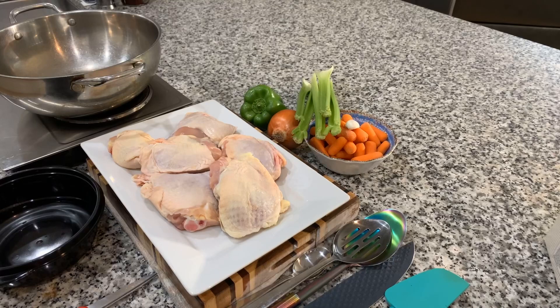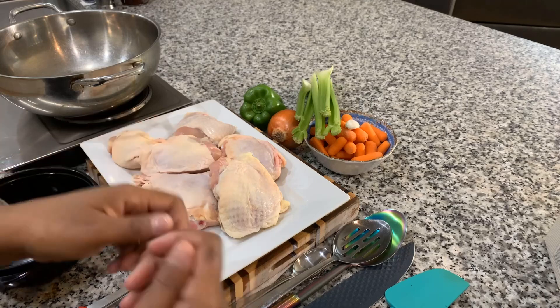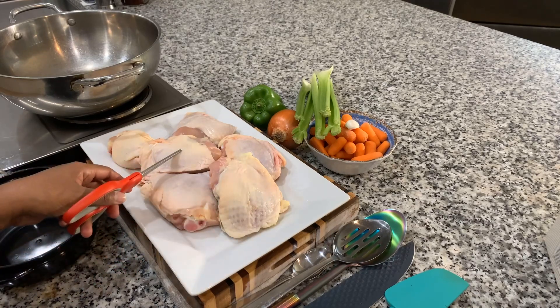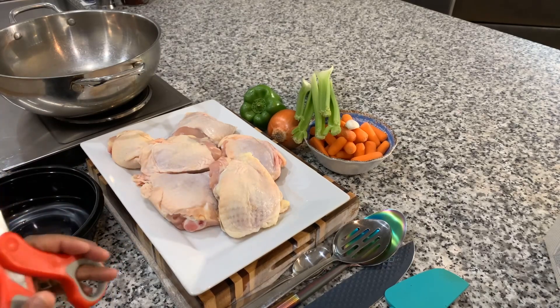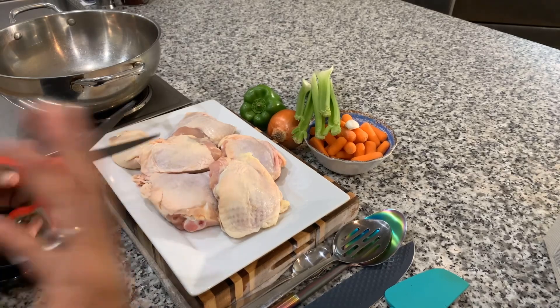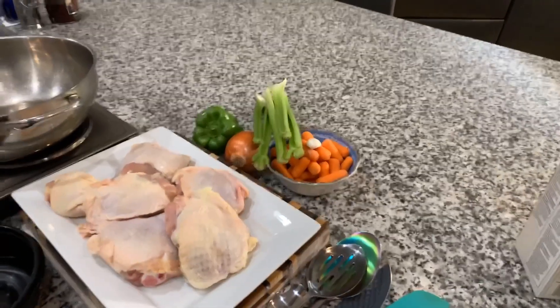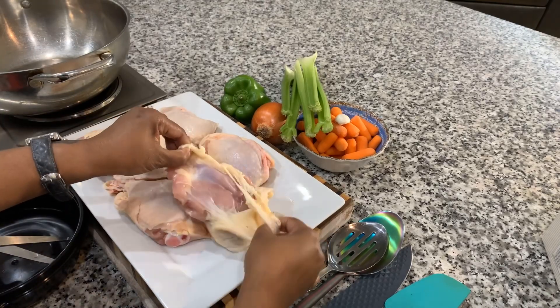We've already washed off our chicken using lemon juice, salt, and cold water, and pat it dry. If I were to use chicken wings, I'd leave the skin on and chop them down into wingette pieces. As for our chicken thighs, I'm going to take the skin off of a couple and leave the skin on a couple — these are also bone-in. It's important to use the bone when you want a great soup, and the skin gives great flavor. But too much skin will make your broth kind of oily, and that's not what we're looking for.